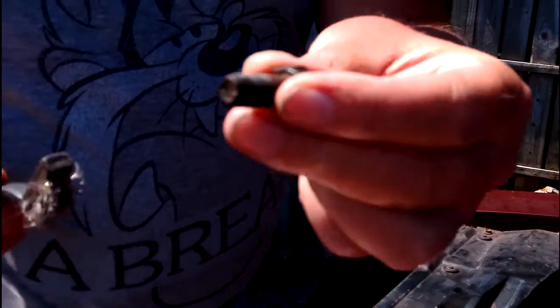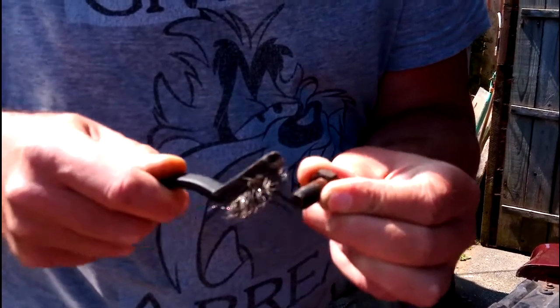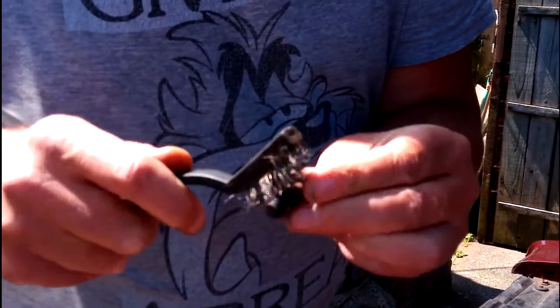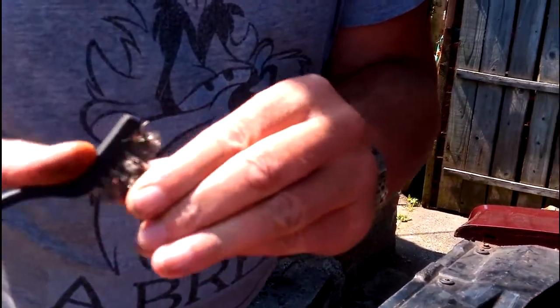Before we put the bolts back in to the water pump, some of the threads may well be clogged up with crud from the length of time we've been inside the engine. Just give them a quick clean with a bit of a wire brush to get the dirt out of the threads, make sure the threads are clean so they don't shear off when you're tightening things up, because that's the last thing you want to happen.